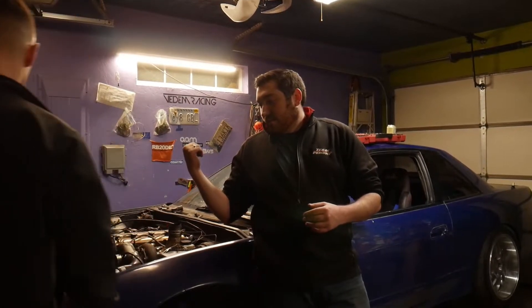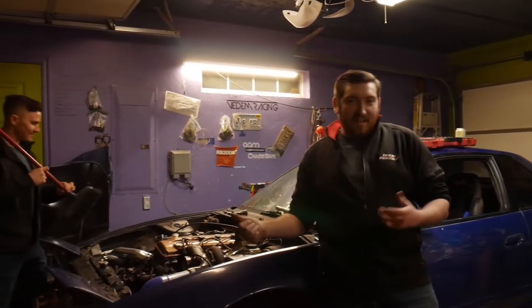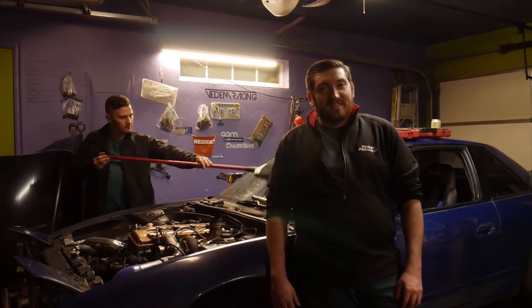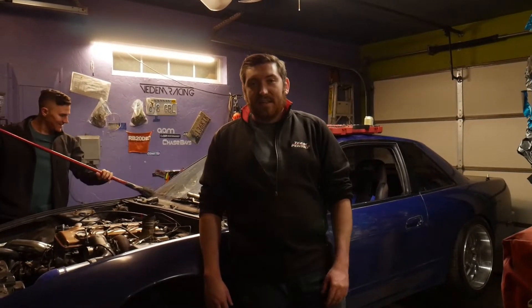Next thing is, power steering is leaking pretty badly. Sean's just cleaning it — it is dirty. Rear brakes locking up is really the biggest thing I need to get taken care of.